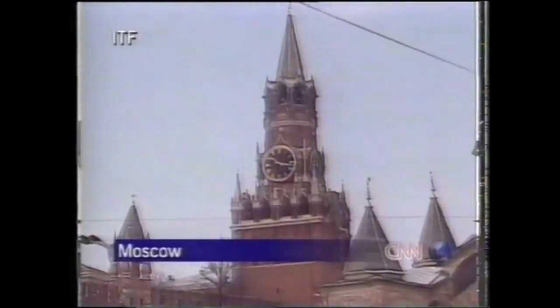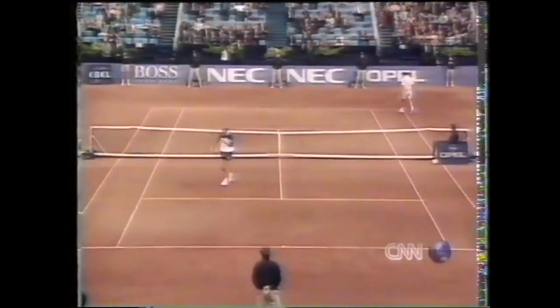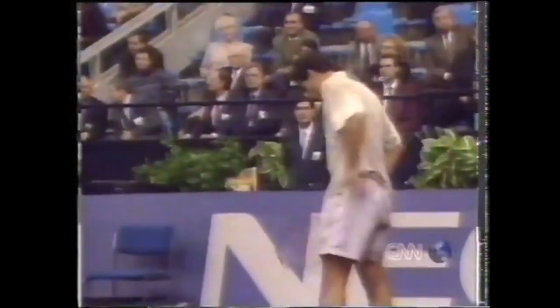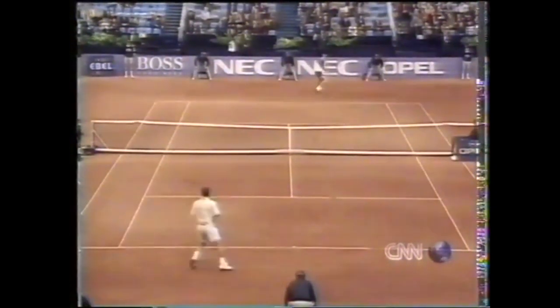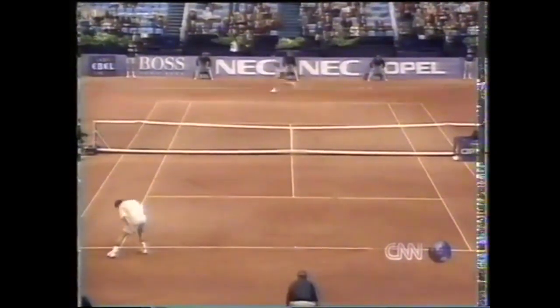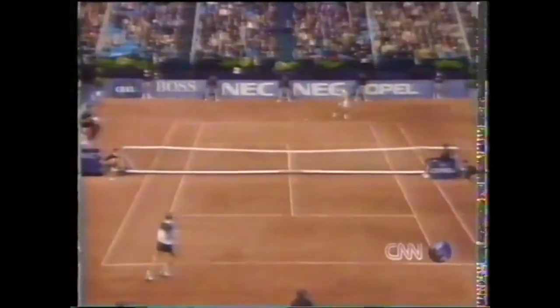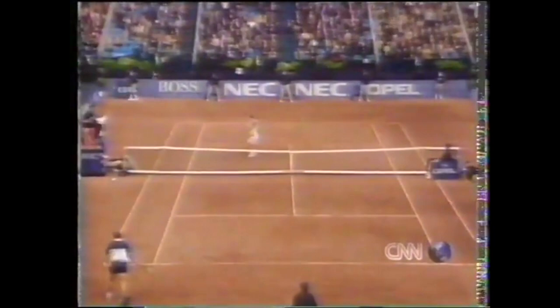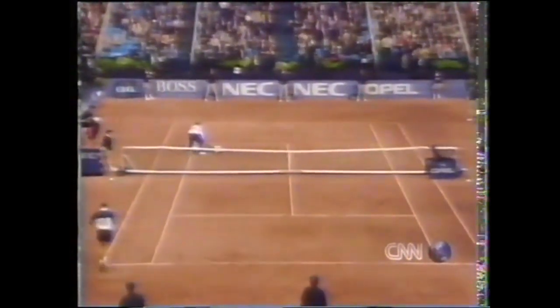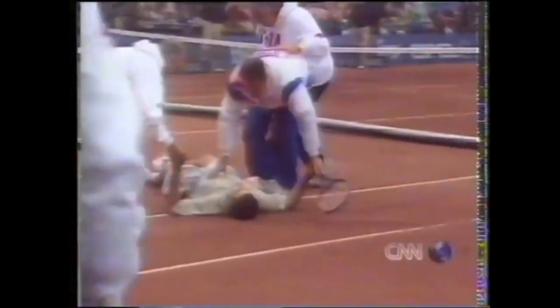To say Sampras had an uphill battle would be an understatement. He was up two sets to one and seemed to be en route to victory before collapsing in the fourth. Sampras appears to be tiring out, staying on the baseline. He had nearly twice as many unforced errors as Chesnikov, who won the tiebreak and forced the deciding fifth set. Match point now in progress — Sampras hammering away, and he'll get it done to climax the exhausting marathon and put the U.S. up 1-0. Then his body totally gives out.